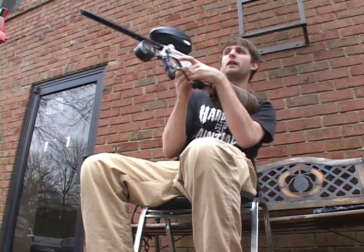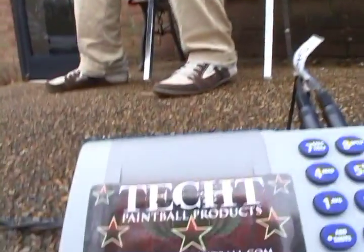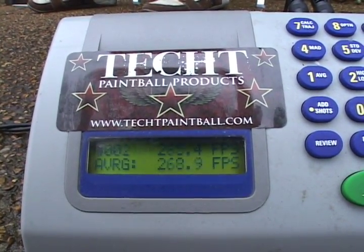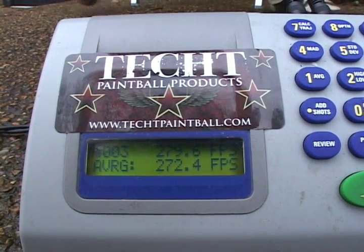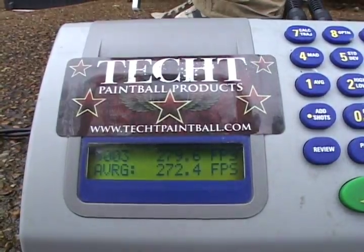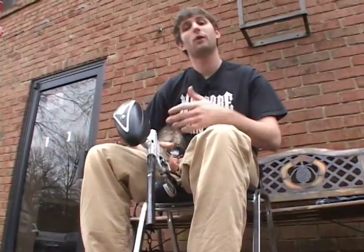Now I'm going to clear the barrel and get a velocity reading for our stock setup at 185 PSI. Our average velocity is 272.4. Now I'm going to try lowering the dwell down to 11 milliseconds and see what type of first shot drop-off we get, as well as what kind of velocity.